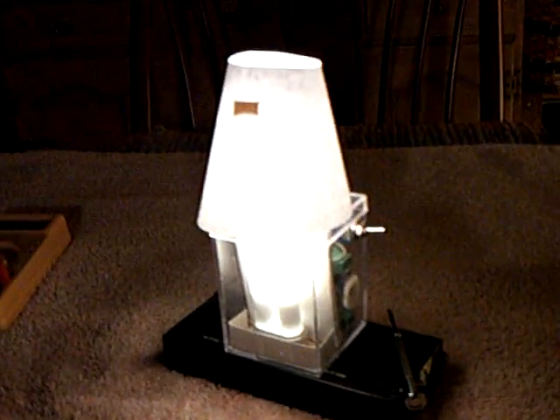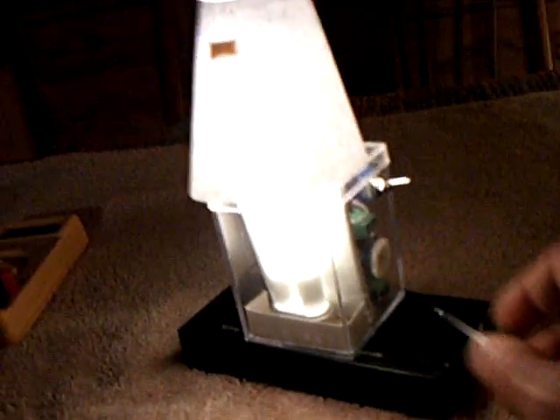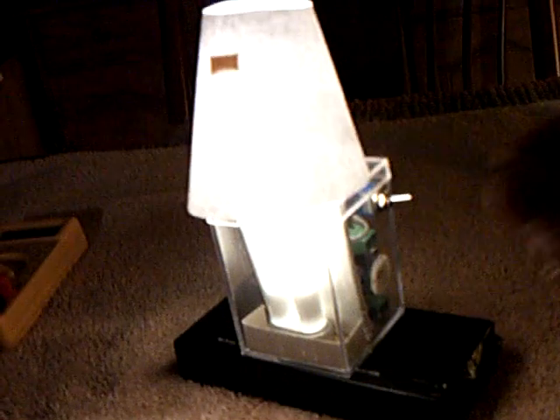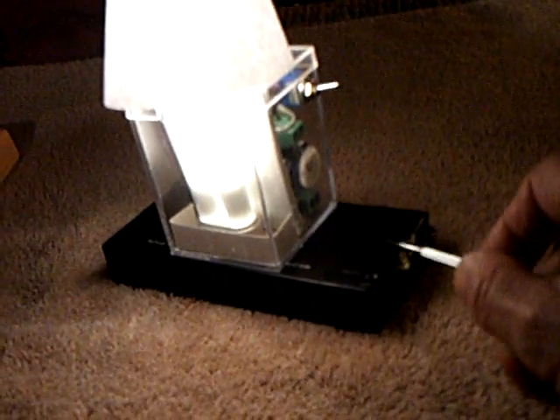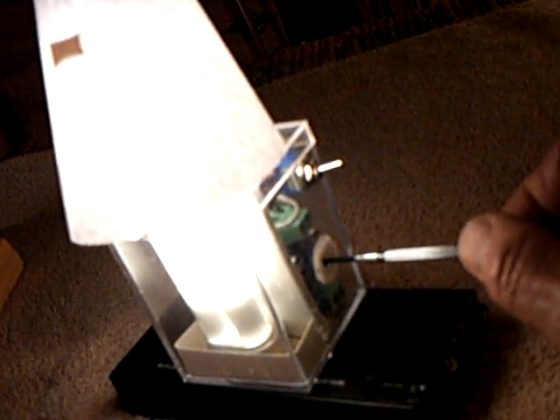Okay guys, here's my little table candle Mark 2 that I'm playing around with, and I added a little shade kind of thing to it. Today I put a 12-volt lead-acid battery in it, and I was able to charge it up with that little 2-watt solar panel that I've used in a lot of my videos, and it worked just fine. So this is pretty much what I've been looking for — a light that you can use at night, and I can turn it up and down in brightness if I want to.